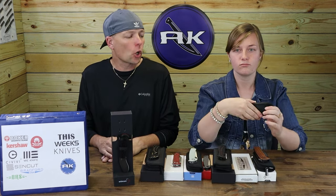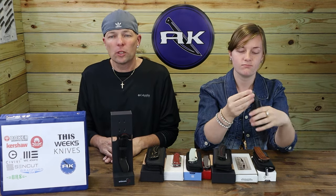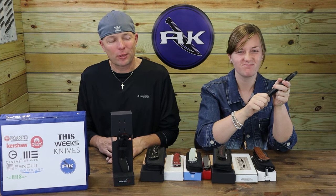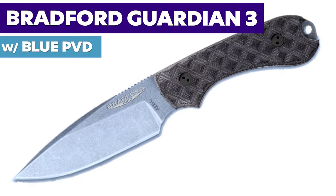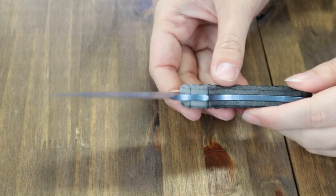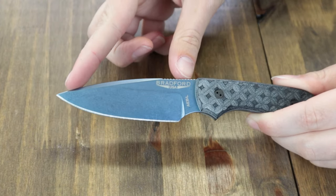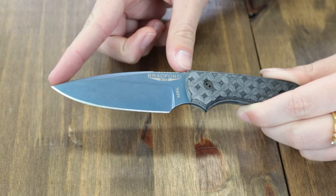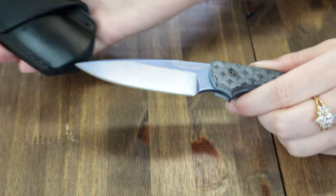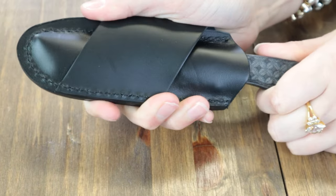On to the Bradford Guardian 3. We've done this before but had to show you the new option. It comes in three different scale versions: carbon fiber, black G10, and G-Wood. We have the black G10 one. Bam — blue! Blue all through. It's 6.75 inches overall with textured black G10 scales over the full extended tang, which is blue PVD coated. Steel is AEB-L. Drop point blade is 3.25 inches with jimping. It's got a lanyard hole and a black leather belt sheath for waistband or horizontal carry.